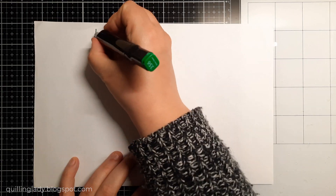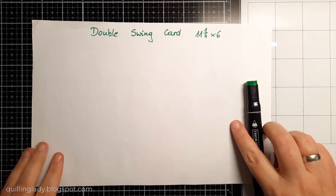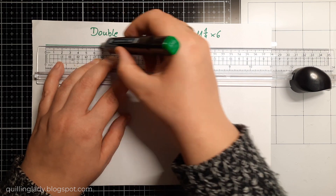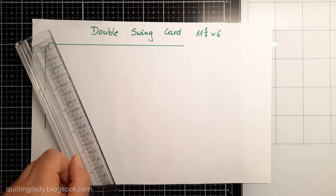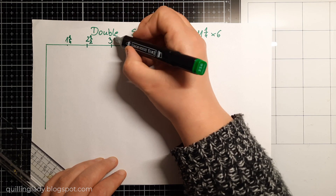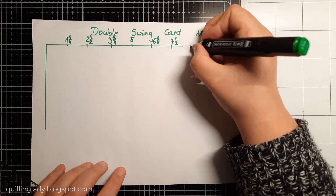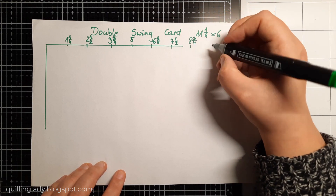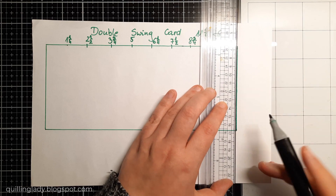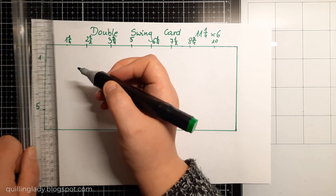And if you've never ever created a double swing card this video is for you. So here I'm going to draw you all the measurements and if you want you can take a screenshot and then you can follow the measurements. I will need an 11 and a quarter by 6 inches card. You can decide if you want a white card or colored card for your project. From the side I will need 1 inch and also 5 inches.